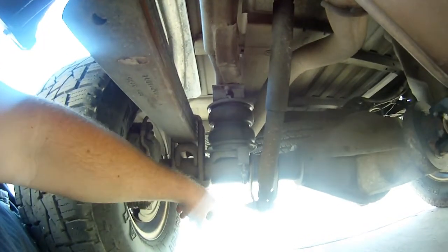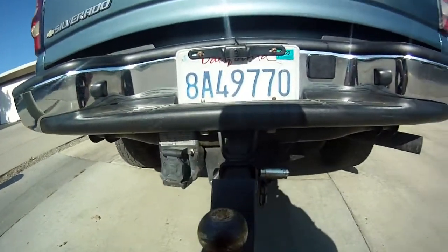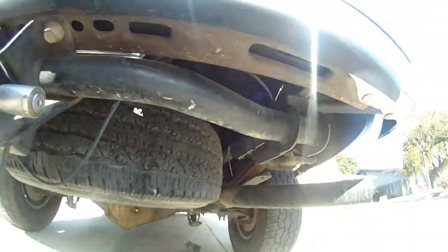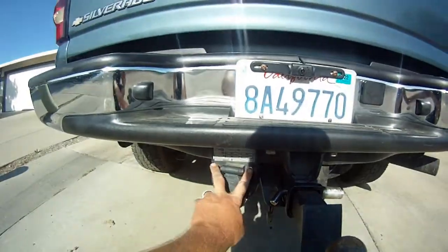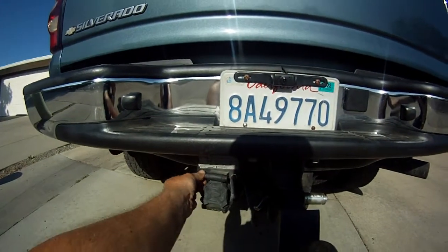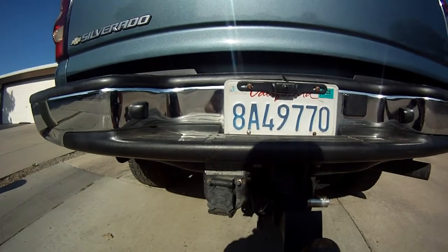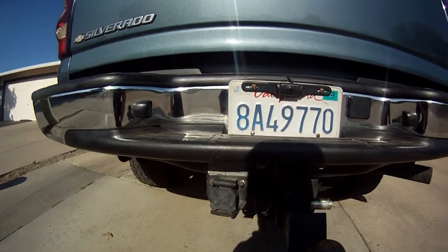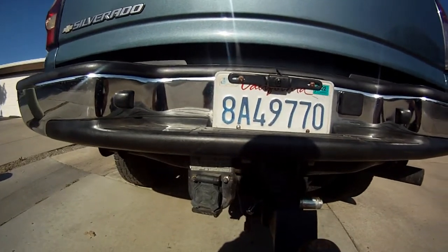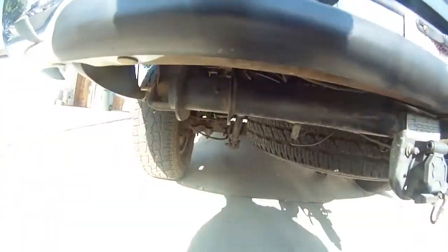On the bottom you have a clamp that clamps around the axle — tighten that down, but don't tighten it until you get the top bolts tight first and make sure everything is nice and straight. Then tighten the axle clamp. Route your airlines underneath, away from the exhaust and away from the suspension. I just drilled holes and installed both Schrader valves. You could do a T and have one Schrader valve, but I like having two — it's less stuff to leak. It's really not a hard job, maybe a couple of hours.